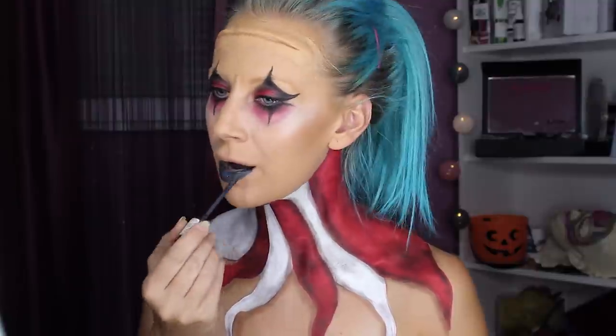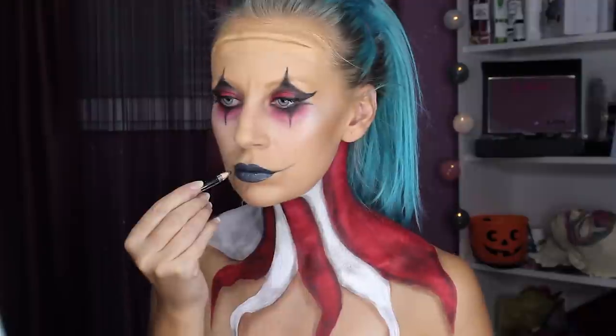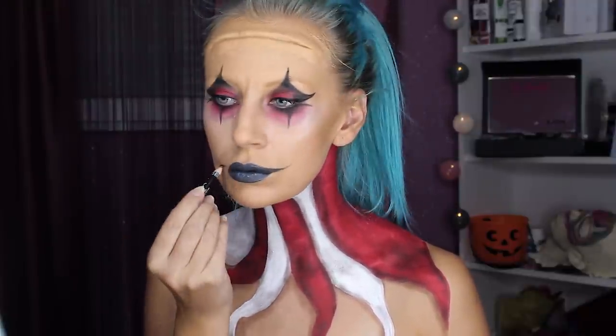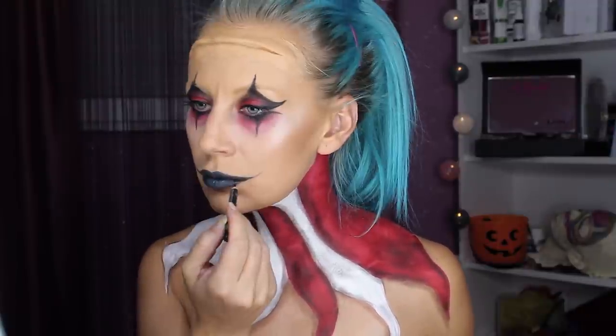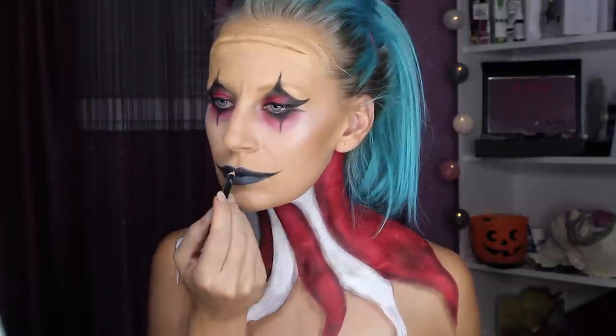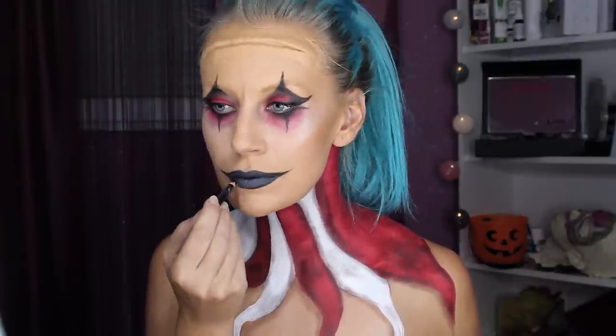I'm using gray lipstick with a black crayon to create the clown mouth. If you want, you can paint your eyebrows, but in this case I didn't want to — I like it this way.